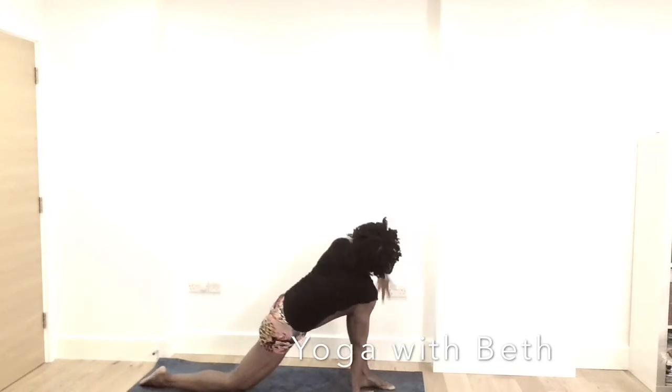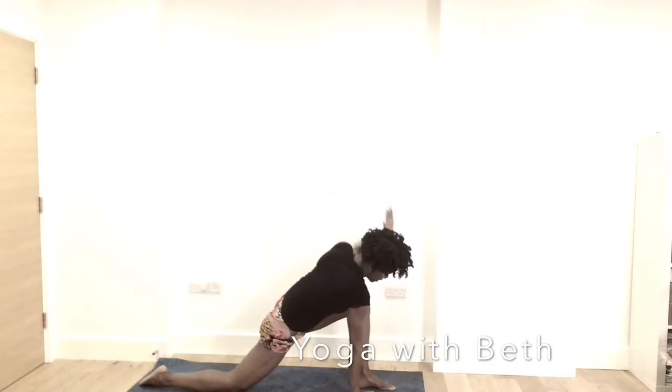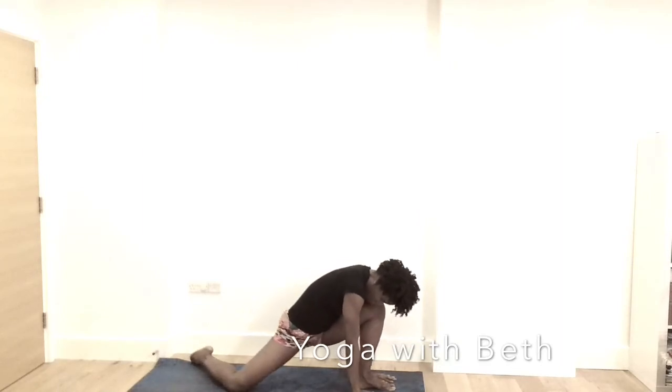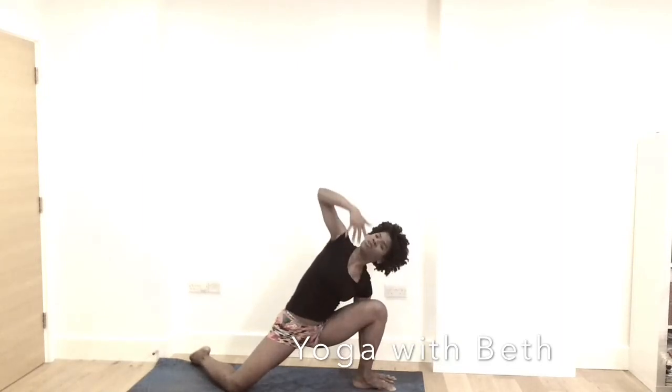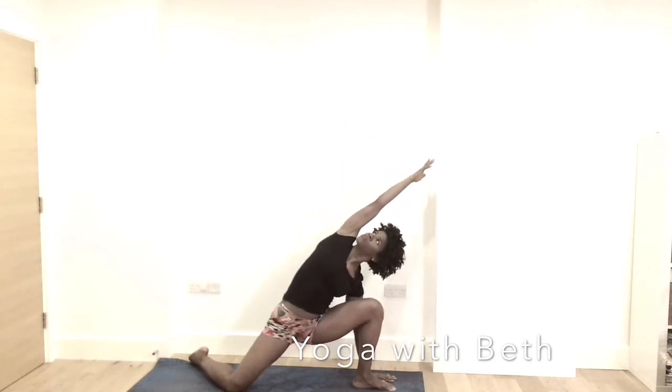Right hand stays. Inhale, left hand reach up. Notice your breath. Shoulder away from the ears. Exhale, the left hand down. Drop the right leg towards the left side. Try to open the hip. Inhale, right hand reach up and right hand reach forward, drawing the left shoulder and the right shoulder away from the ears.